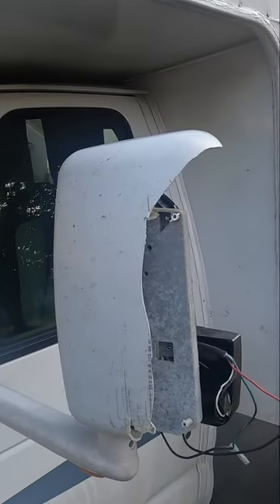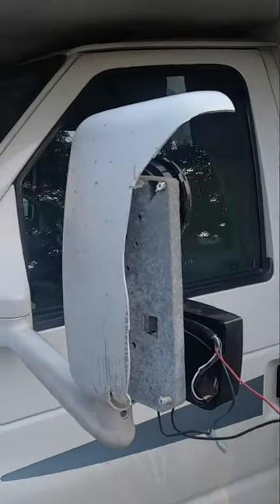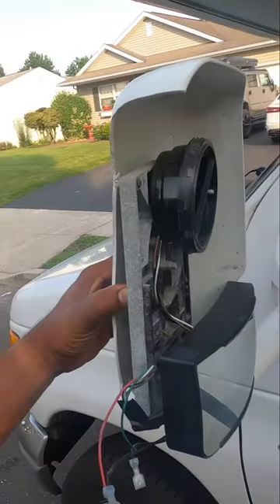If you got a busted RV side mirror and you don't want to cancel a reservation due to back ordered parts, try this.